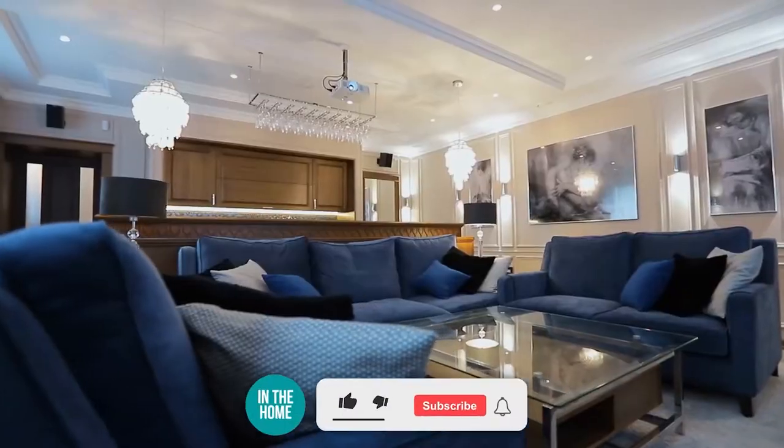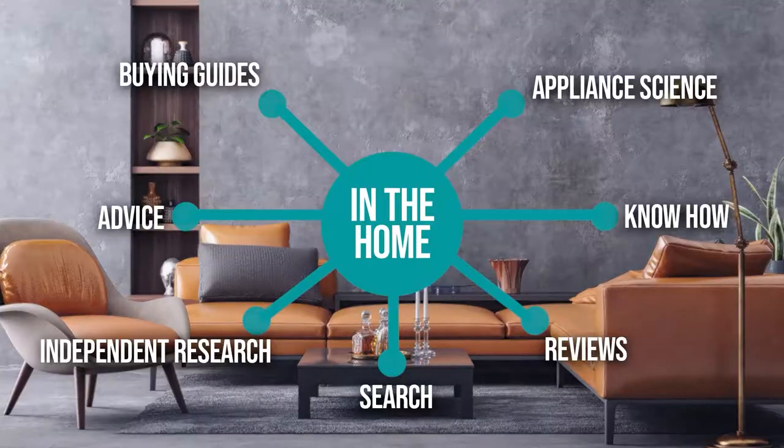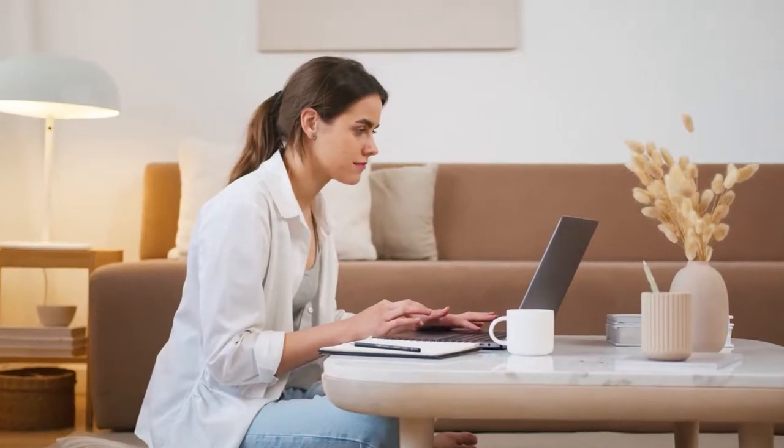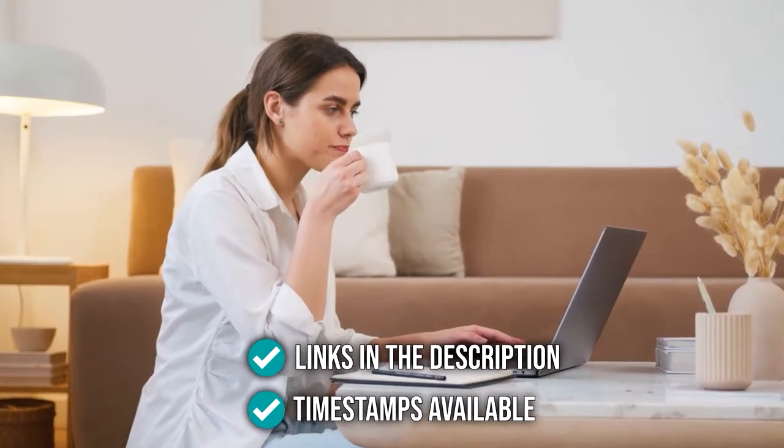Before we begin, be sure to like this video and subscribe to stay with us in the home, especially if you're interested in more informational, list-related content just like this one. Remember, you can find the options to our list in the description down below, as well as timestamps to help you navigate through the video.